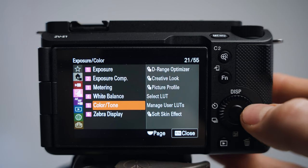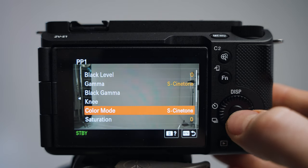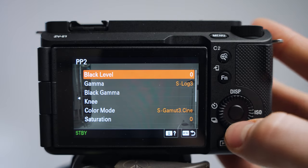Next up is Picture Profile, and this is where a lot of the fun is. Navigate to the color tone section and go to Picture Profile. I tend to use two types. For Picture Profile 1, I've changed the gamma to S-Cinetone and the color mode also to S-Cinetone. Then under detail, I've set it to minus three — it's easy to reintroduce sharpness in post, and you avoid the digital sharpening the camera sometimes produces.